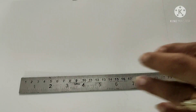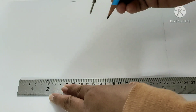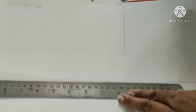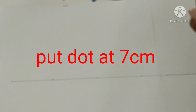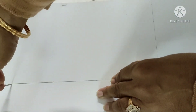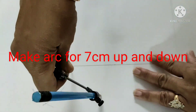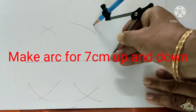Now I will show how this is going to be constructed. First, draw a line of 35 cm because each equilateral triangle has sides of 7 cm. Draw a line and put a dot every 7 cm — total 5 dots. Then take 7 cm distance in the compass and, using each dot as a center, make an arc up and down so that both arcs intersect together.